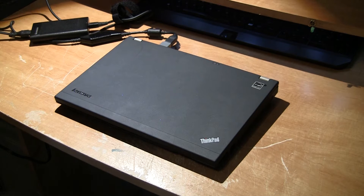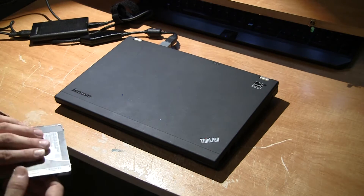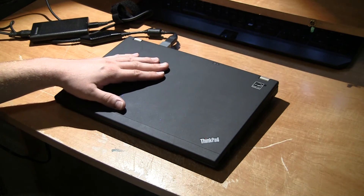Today we're going to talk about installing a new hard drive into a Lenovo X220 laptop. We're going to take a 160 gig SSD and replace it with the standard hard drive that's in this laptop.